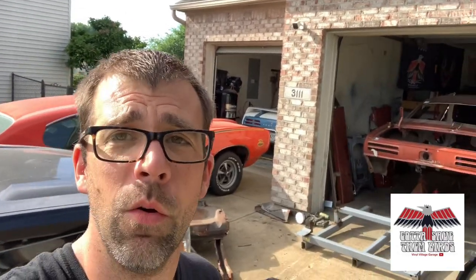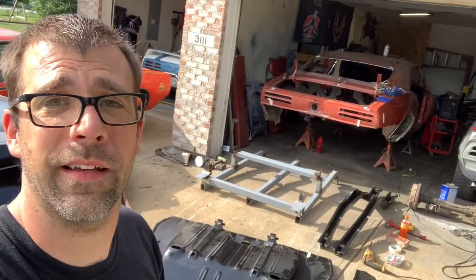Hey, welcome back to Vinyl Village Garage, your Firebird restoration issue. My name is John. These are the stars of the show — the Pontiac X, a couple of Firebirds and a GTO. It's nice to see your happy smiling face because who couldn't be smiling on a beautiful day like this? Blue skies, toys to play with, and plenty of time.